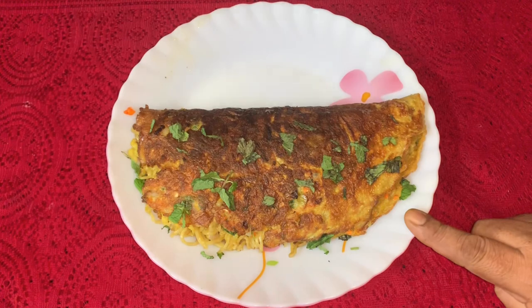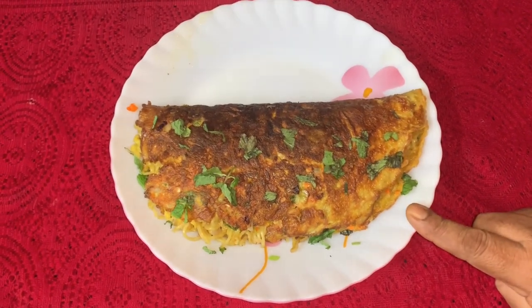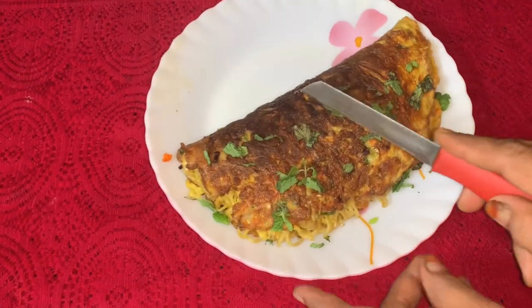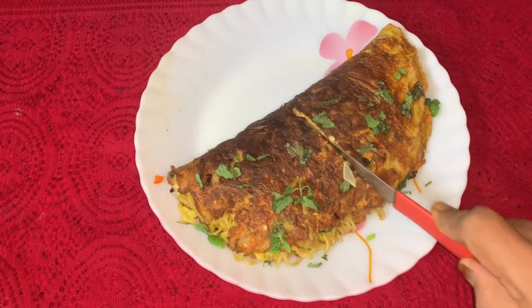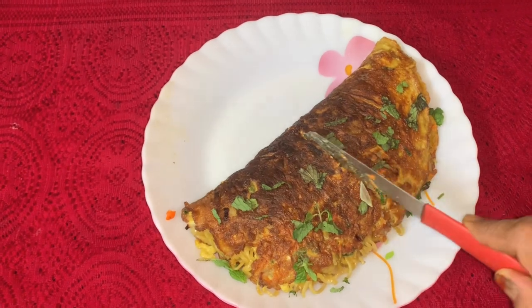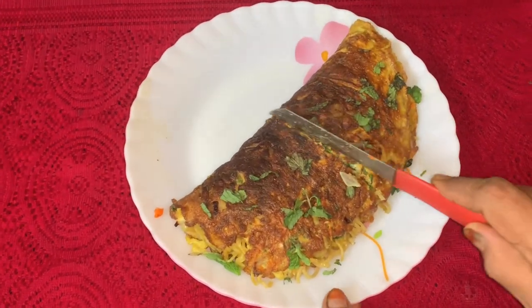This is a Maggi Vegetable Omelette. It is very, very, very good. It is very good for you. Please like, share, and subscribe to our channel.